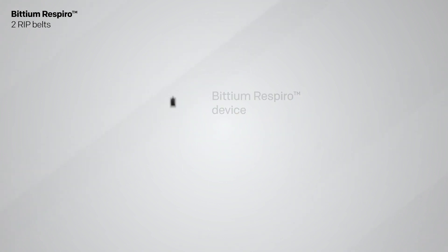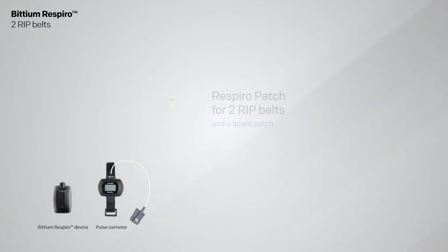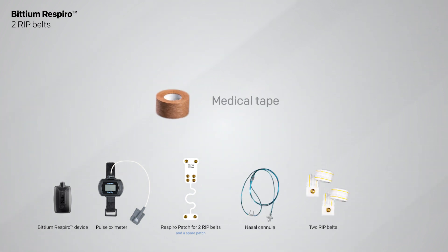Bitium Respiro device, pulse oximeter, Respiro patch for two RIP belts — a spare patch is included — nasal cannula, two RIP belts, and medical tape.